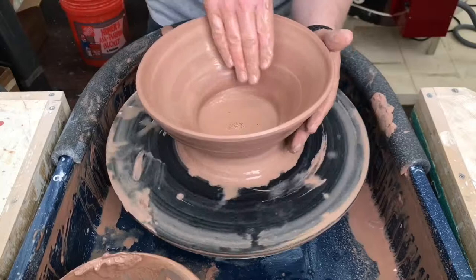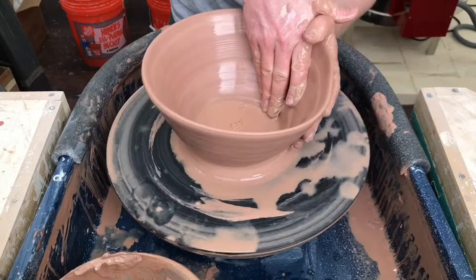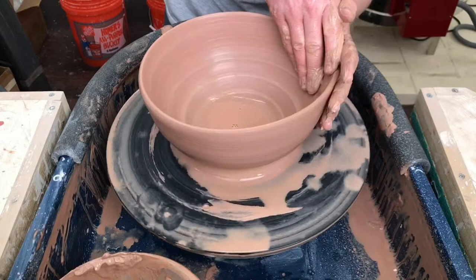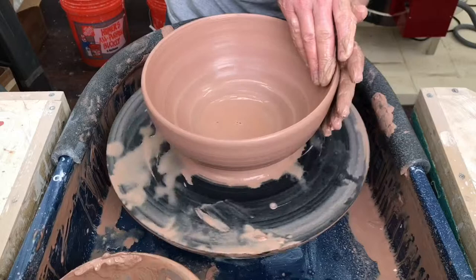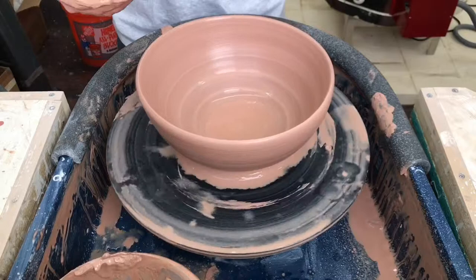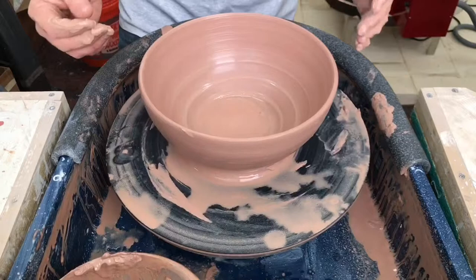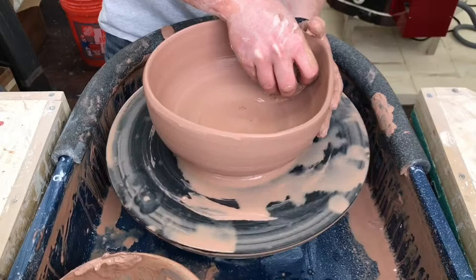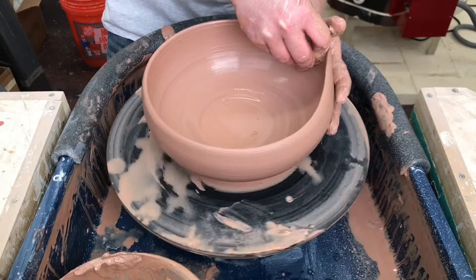And it's not tearing at all. I'm not getting any cracks on the inside from it being overstretched or overworked. I'm working at a pretty slow speed, obviously. But just from what I've been doing here — re-stretching and then collaring in and then lots of pressure on the walls — I was able to take this bowl that was almost a lost cause and I might have been able to save it. And that's not a super common thing to be able to do with a lot of clay.